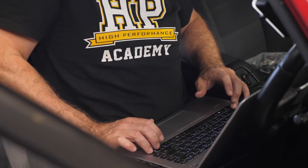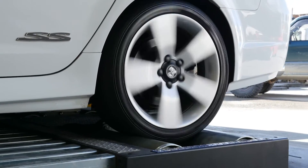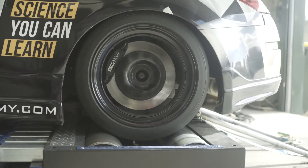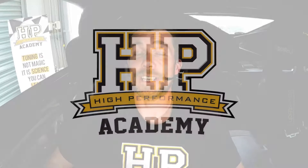Welcome to today's webinar. I'm Andre from the High Performance Academy and in this webinar we're going to discuss some of the basics of dyno operation using our mainline four wheel drive 1200 dyno. Dyno operation and dyno tuning go hand in hand, and while we don't necessarily need to perform all of our tuning on the dyno, the chassis dyno is one of those tools that the majority of tuners are going to use and rely on to get the best results possible.